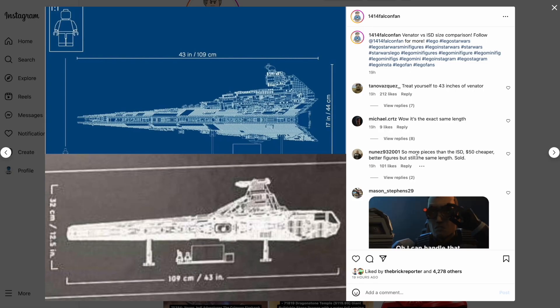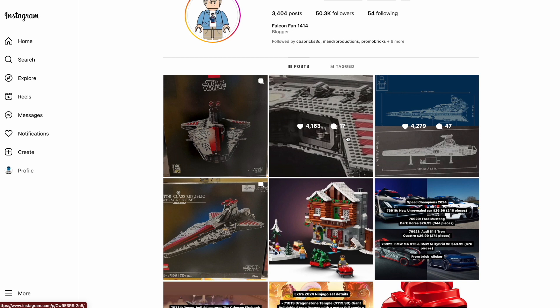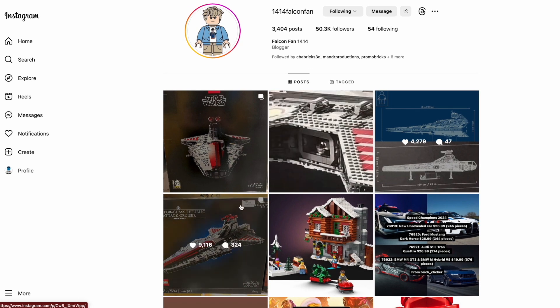Make sure to like and subscribe — it really helps out the channel. Let's talk about all these images. The leaker 1414 Falcon Fan is a very reliable LEGO leaker. I don't think he was the original leaker, but he has compiled some really interesting images that we have to talk about.